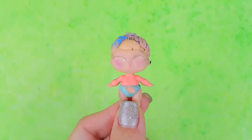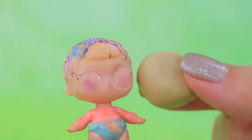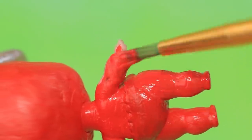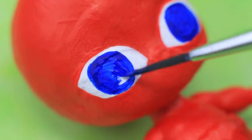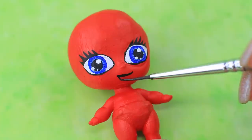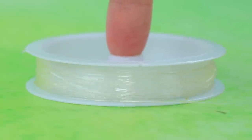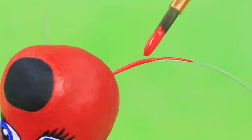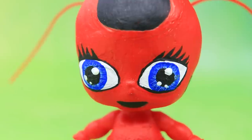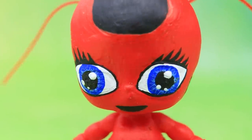Turn an LOL little sister into Kwame Tiki! Cover the head with modeling clay. Paint the whole figure red. Draw two big blue eyes. Add eyelashes and a cute smile. Draw a black circle on the head. Glue two pieces of fishing line and paint them to match the body. Tiki looks like a ladybug with his two antennas! A piece of fabric and a thread turn Tiki into a little ghost.